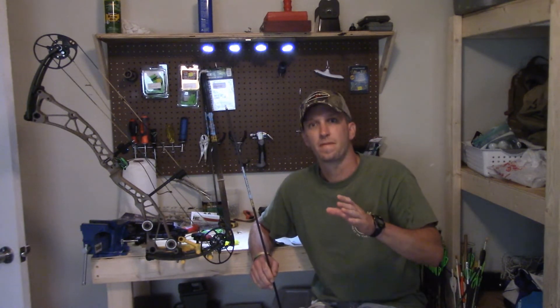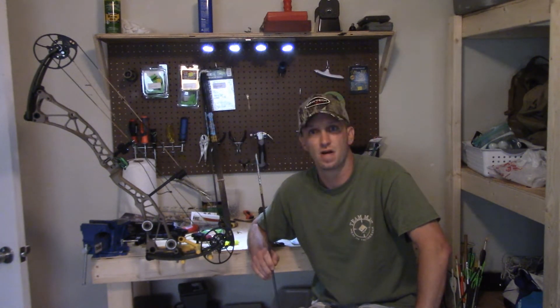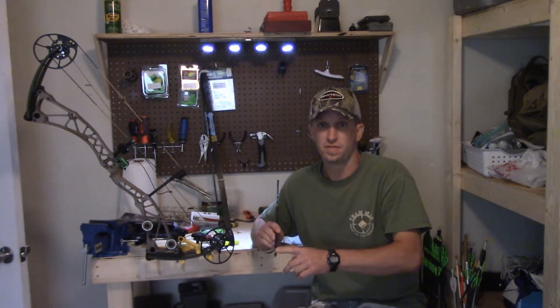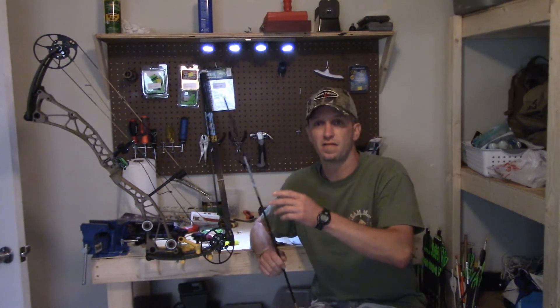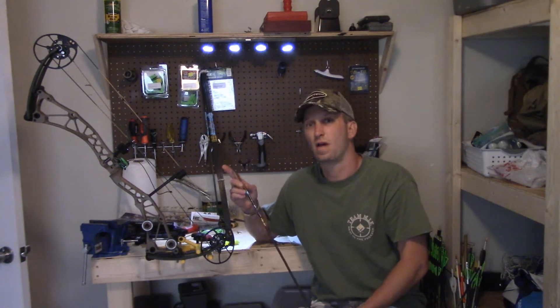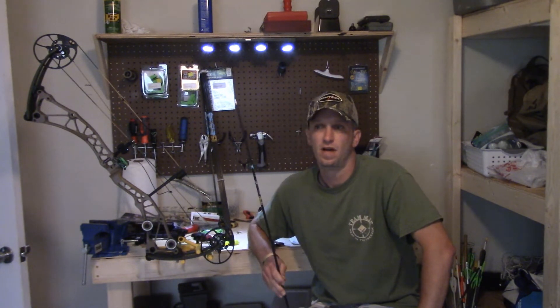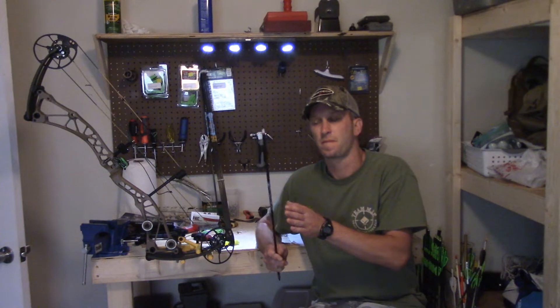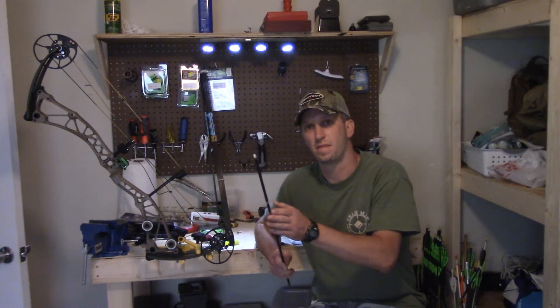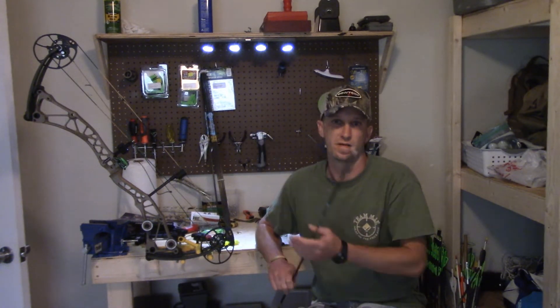Don't get overwhelmed. If you go on pretty much every arrow company's website, they have a spine chart. It gets down to what nock you have, what grain tips you have, fletching size and weight, draw length, and arrow speed — all that different stuff. Go with what's recommended and you will be just fine. If you're right on the edge, it's better to go with a stiffer spine arrow than a weaker spined arrow, because a stiffer arrow is going to shoot better. I know this from playing with bows and arrows for 30-some years.